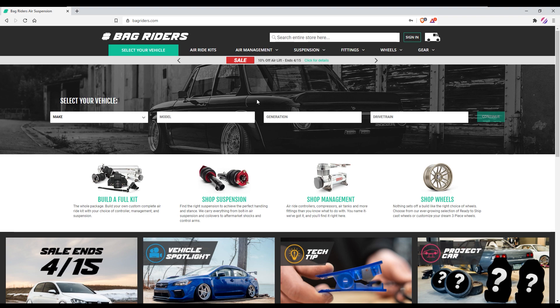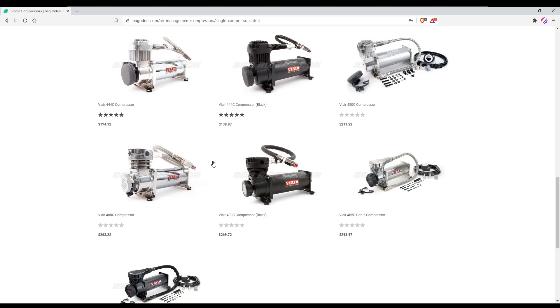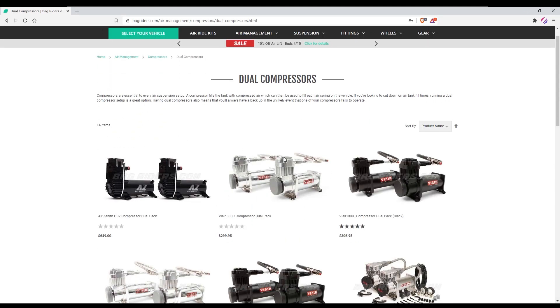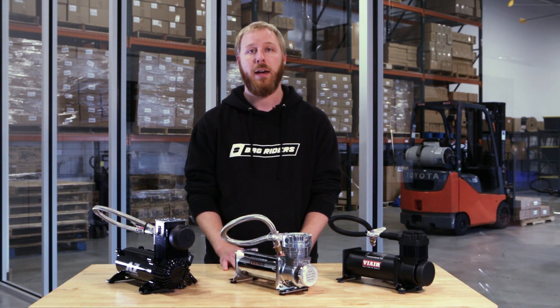Now that I've covered the basics of air compressors, you can check out bagriders.com where we have a wide variety of compressors in all different sizes and finishes, in single compressor form and dual compressor form. If you have any questions, please leave a comment below or contact us and we would be happy to help.